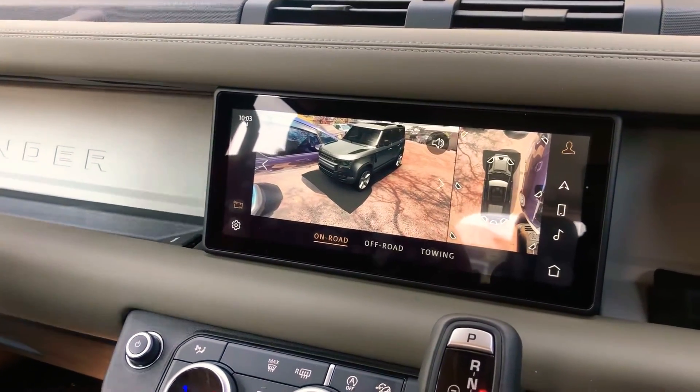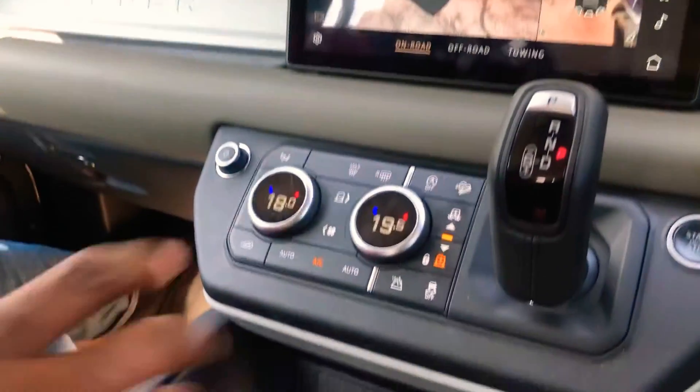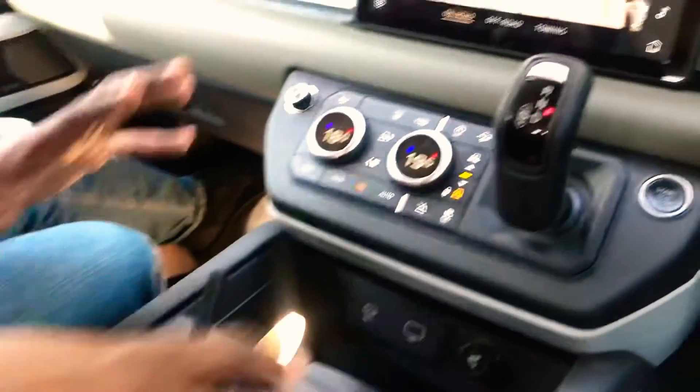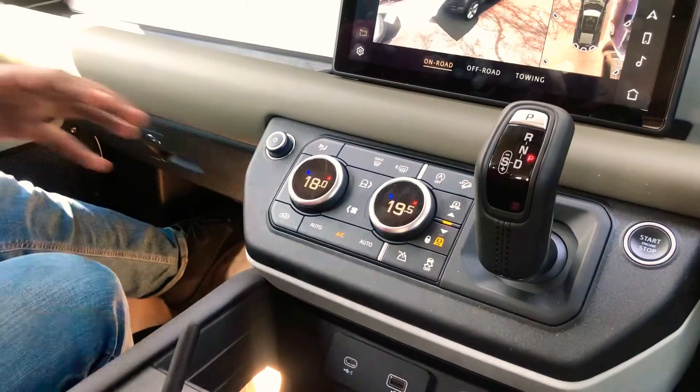A lot of stuff is dual use. All of the controls that are usually on the gearbox cluster have been shifted up, because this entire area can be used as a jump seat — you can actually add a seat in between here.